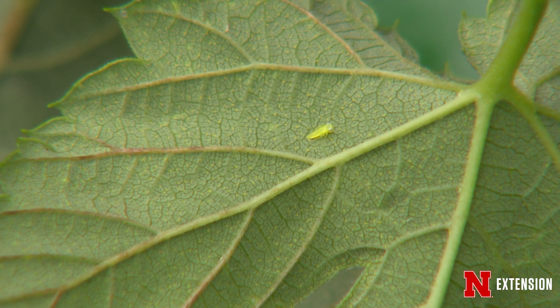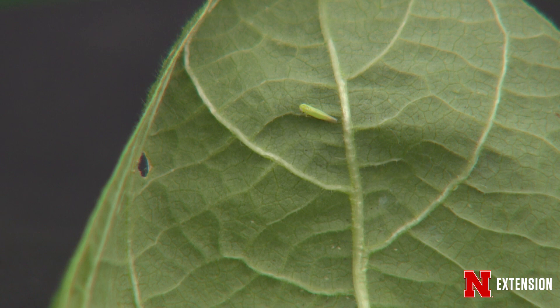Leafhoppers are small wedge-shaped insects, about an eighth of an inch long. They undergo incomplete metamorphosis, going egg, nymph, and adult. The nymphs look like miniature adults but they don't have wings. The adults are very mobile and agile — they can hop, they can fly, and they can crawl away very quickly.